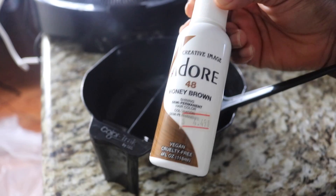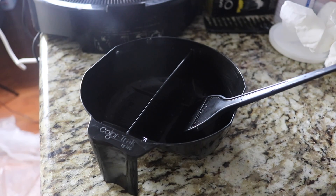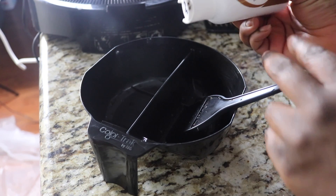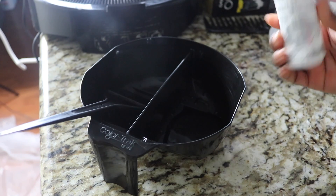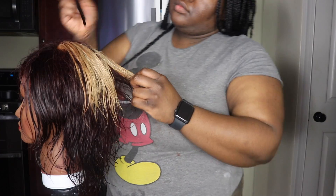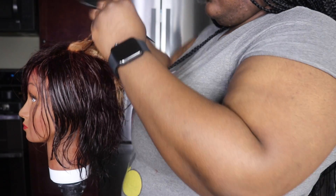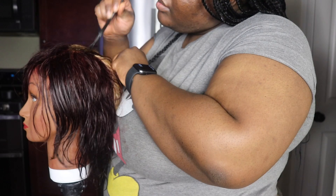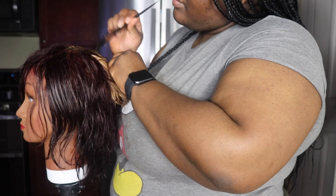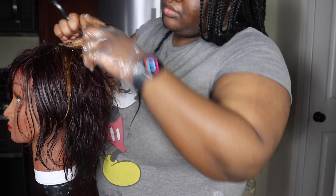After I shampooed and conditioned, I'm going to add the Adore. I shampooed it again because semi-permanent or temporary colors don't stick well to hair if it has conditioner. I shampooed again because I was going to have to shampoo after this and then condition one more time anyway — but I did need to condition first because we bleached it. The health of the hair is the first priority. Now we're going to apply the honey blonde color over the blonde pieces we just created, to tone that bright blonde down because it really wasn't the color I was going for.